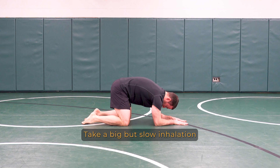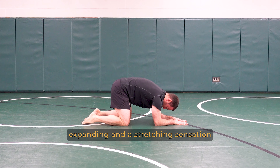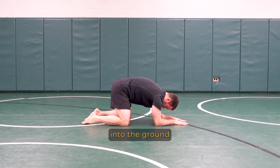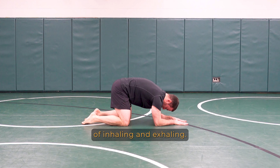Take a big but slow inhalation and you should feel your ribs expanding in a stretching sensation in the target area. Be sure to keep your back rounded by pushing your forearms into the ground throughout the entire sequence of inhaling and exhaling.